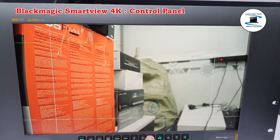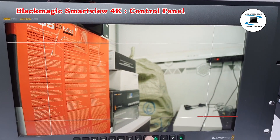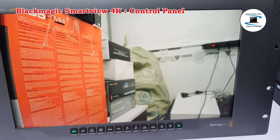Up and down arrow buttons: Use the up and down arrow buttons when editing a setting, for example adjusting the display brightness or editing frame marker positions.